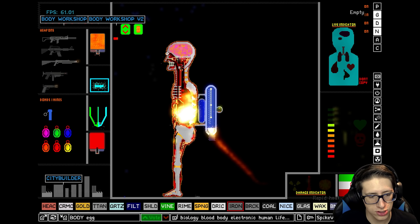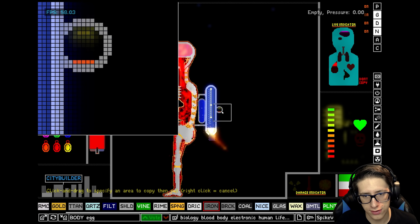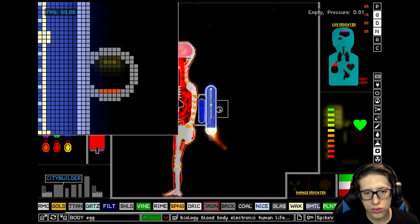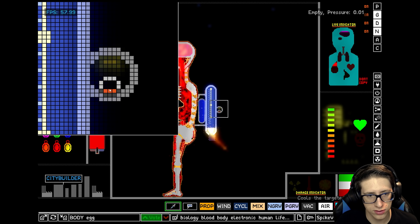Did his brain — why is he catching on fire? I am slightly concerned that we have accidentally put oil into his bloodstream. Oh no! We undid the temperature! Shoot — that is a guacamole moment. Alright, let's fix that.